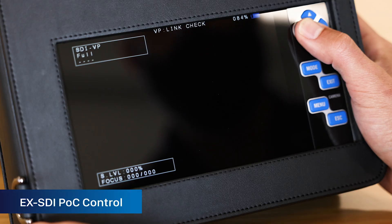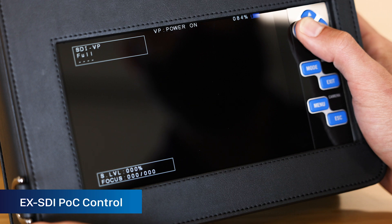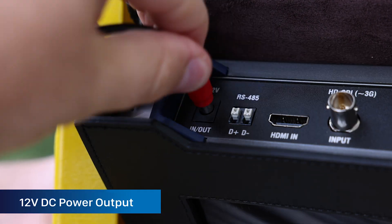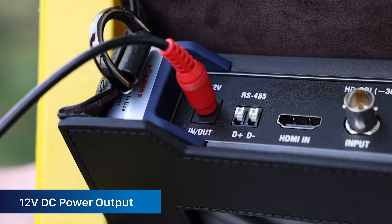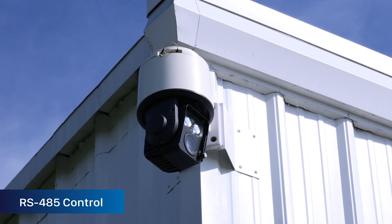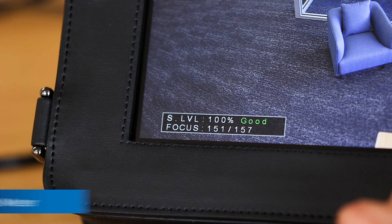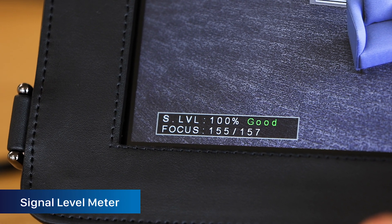Other features include EX-SDI power over coax for use with POC cameras, a DC 12-volt power output for on-location testing of cameras and other devices, RS-485 control for testing PTZ cameras, and a built-in signal level meter for measuring signal strength.